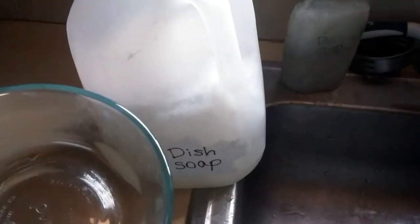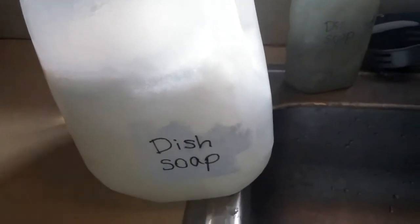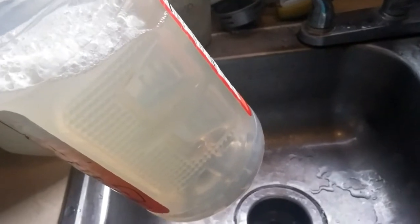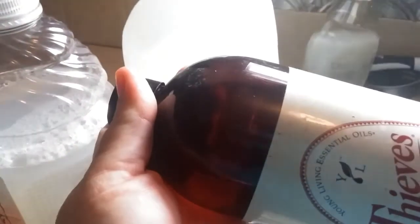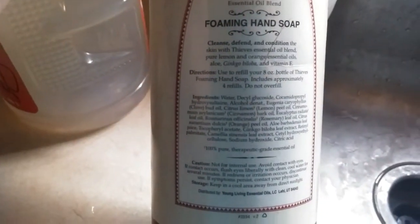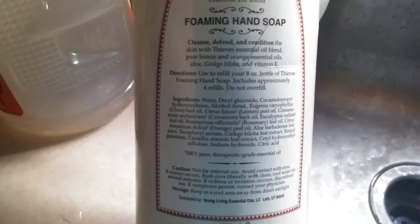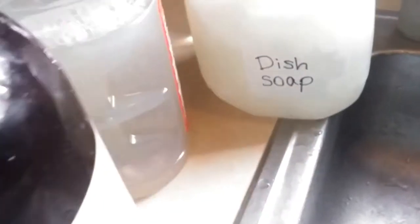I thought I'd try again — we're going to use this up but I'll try again using basically the same recipe but without the borax and vinegar. It's similar, but instead of castile soap I used washing soda and Thieves foaming hand soap refill. I have liquid castile somewhere but I saw this and thought I'd give it a try. I no longer sell Young Living but it's good stuff. This already has some essential oils in it, and I did go ahead and add some more peppermint because I like that smell.